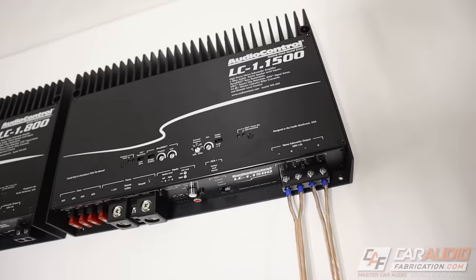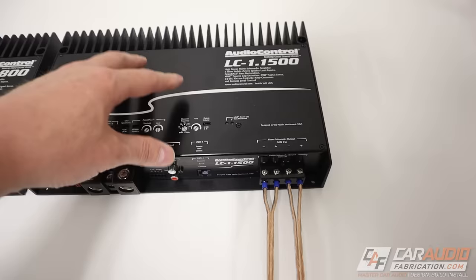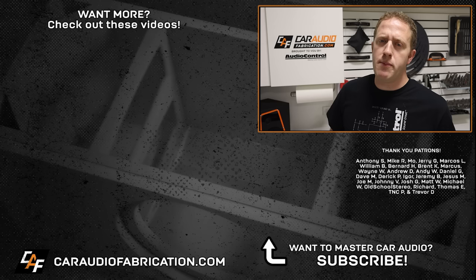So the moral of the story is this style of terminal isn't significantly different from a single-pair style in any way. It doesn't make it a two-channel amplifier. You don't have to do any bridging. It just gives you more wiring options. Now, if you really want to improve your car audio system, I recommend this video here. Next time you need a subwoofer amplifier, definitely check out show sponsor Audio Control — learn more at the links down in the video description.